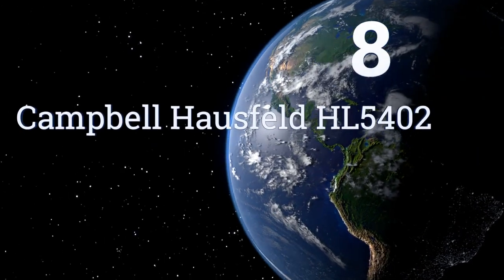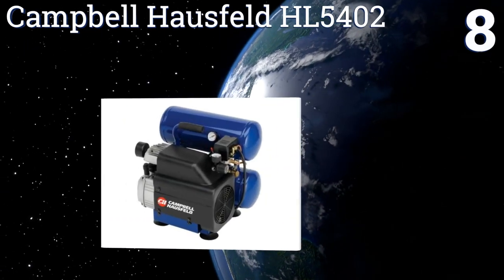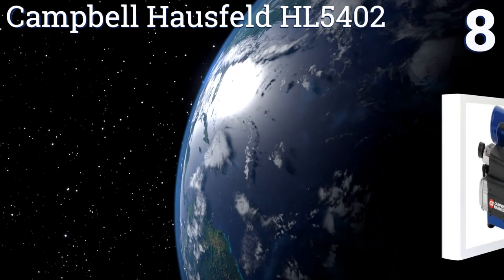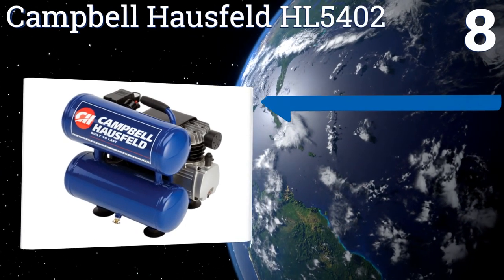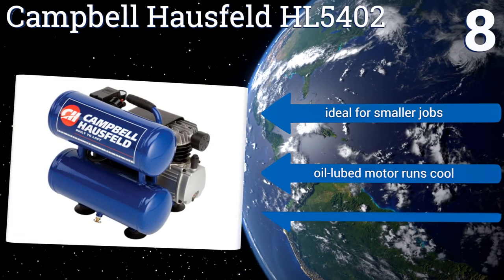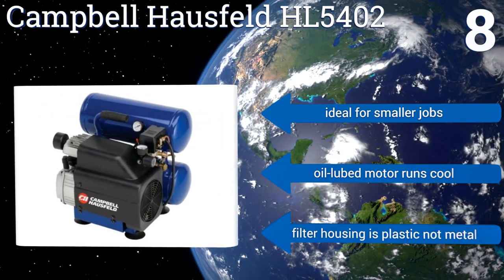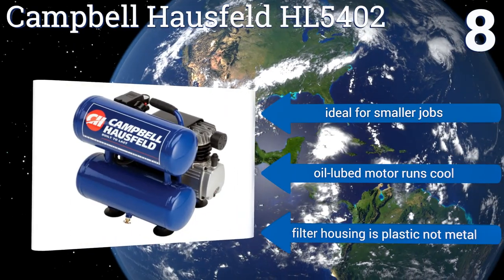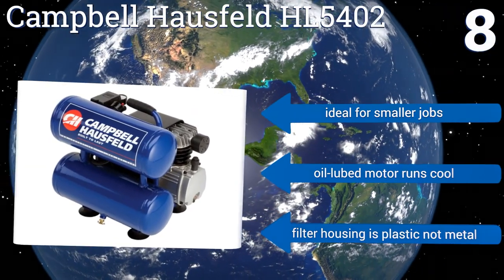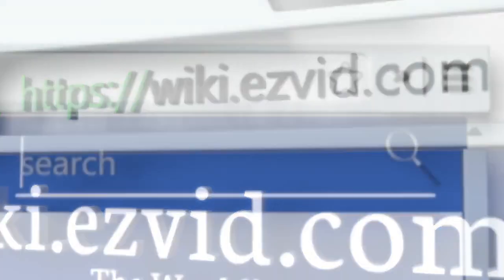Coming in at number eight on our list, the four-gallon dual stack tank design of the Campbell Hausfeld HL5402 efficiently stores air without being overly bulky or unwieldy, and its engine comes up to full speed quickly, meaning you can get straight to work on your projects. It's ideal for smaller jobs and its oil-lubed motor runs cool, however its filter housing is plastic, not metal.